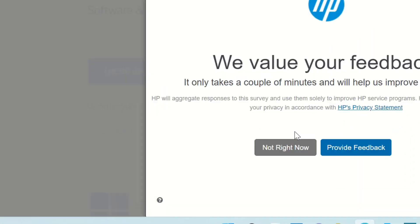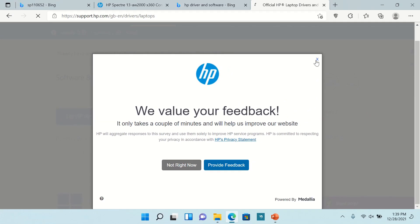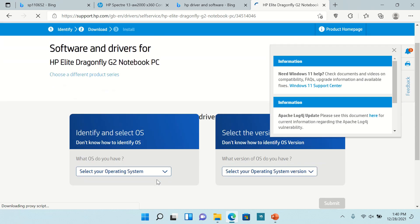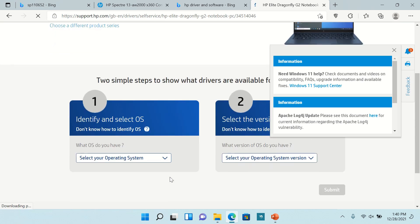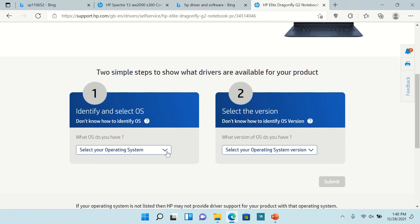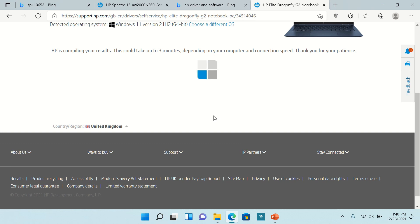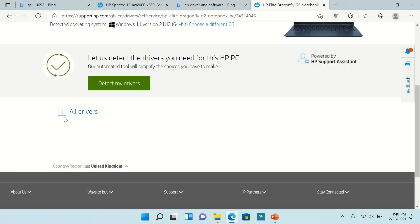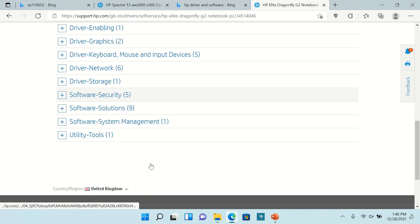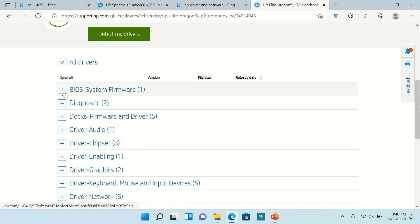Now submit. Select your Windows version. Click on 'All Drivers' — you will get all the drivers for this product. Download the BIOS driver you need.